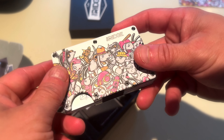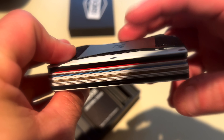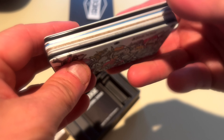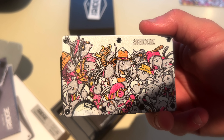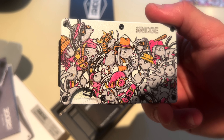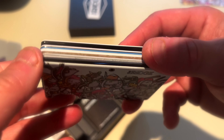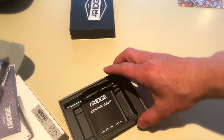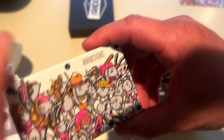It's got about ten cards in there right now, and just a little push pops them all out. Feels really good. Cash proof inside the cash strap. I really like the design — kind of like cartoonish Japanese anime. Comes with an extra set of screws and a screwdriver in case you ever want to swap out the cash strap or anything like that.